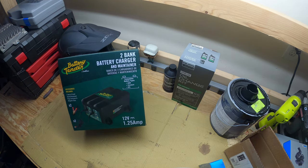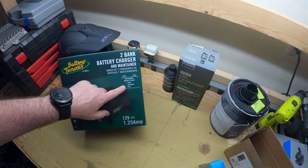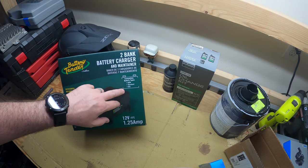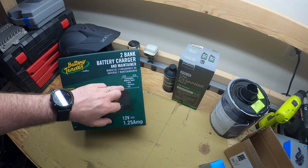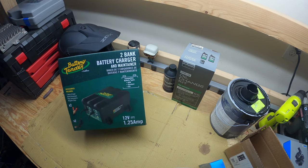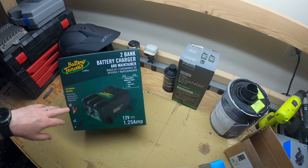Let's look at the outside box. Compatible battery types — this is important — you want to make sure it works with multiple different types so you're not locked into one. This works with AGM, standard, and gel 12-volt batteries at 1.25 amps, and it comes with accessories.